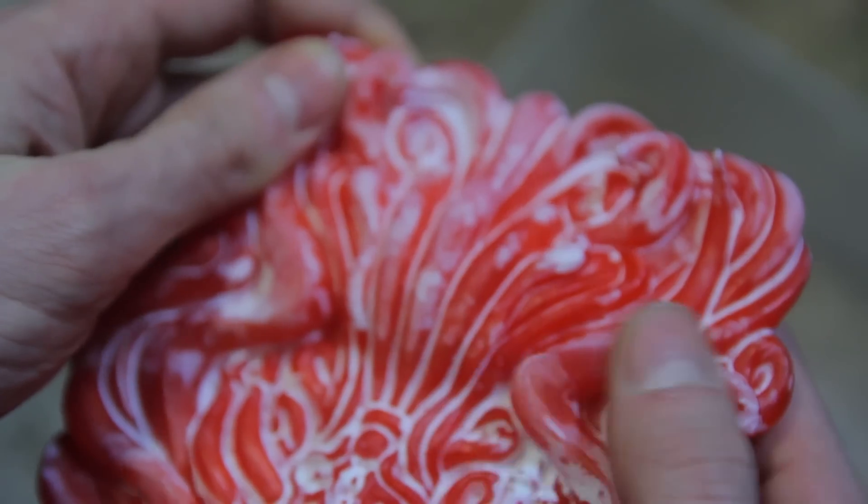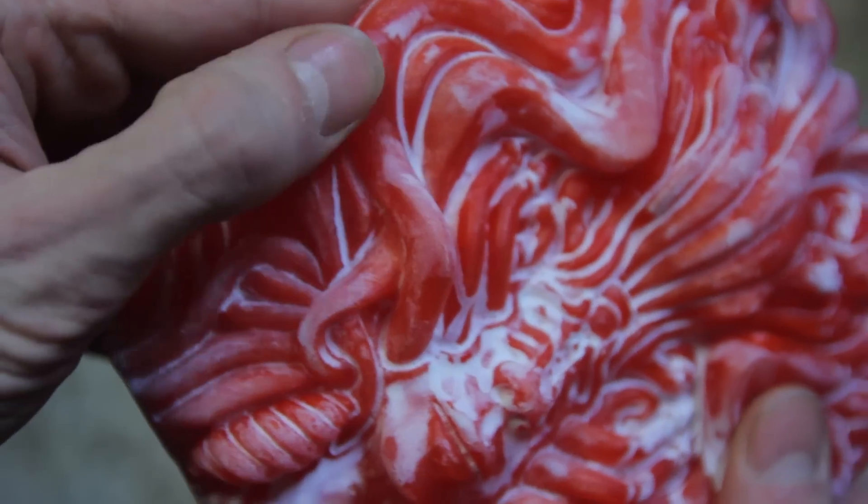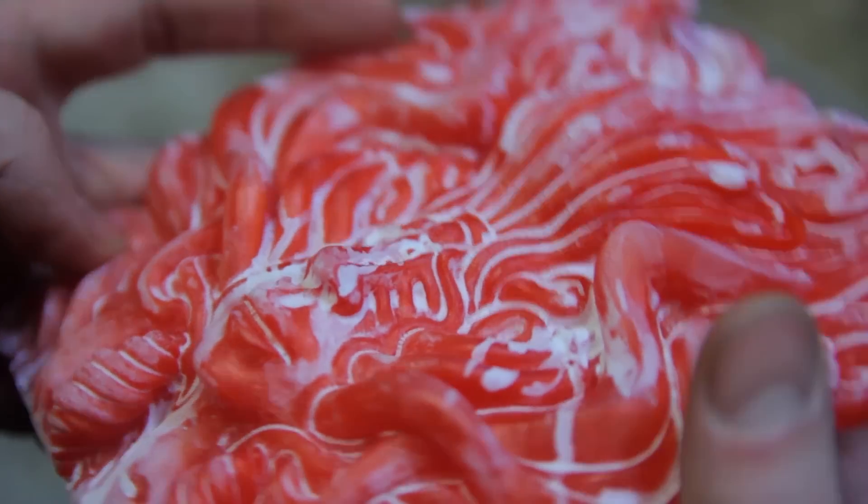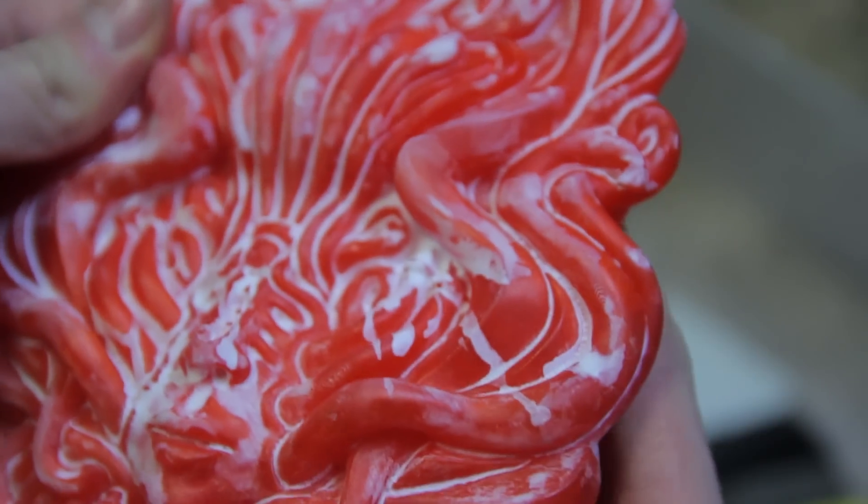It looks pretty smooth to me. I can't see any layer lines as such. I'd make sure you leave it for about an hour and then brush over it, do all that stuff, and yeah, you're good to go.